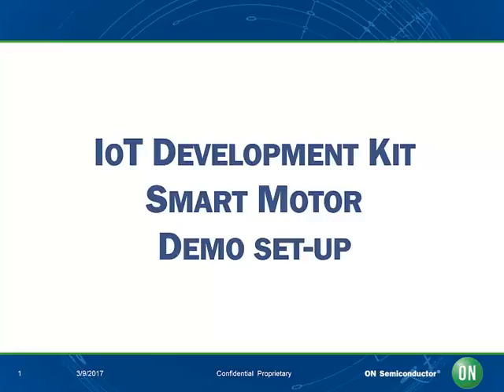Hello, and welcome to this webcast featuring how to set up a smart motor control demo with the On Semiconductor Internet of Things Development Kit. In this webcast, we are going to discuss the basic components of the IoT Development Kit by On Semiconductor and provide a step-by-step guide for how to set up the kit in a smart motor demo.